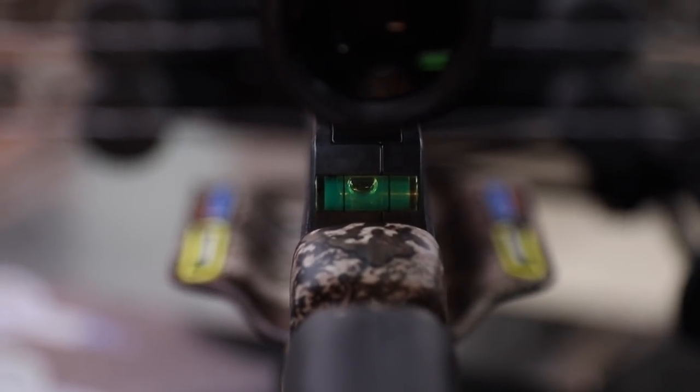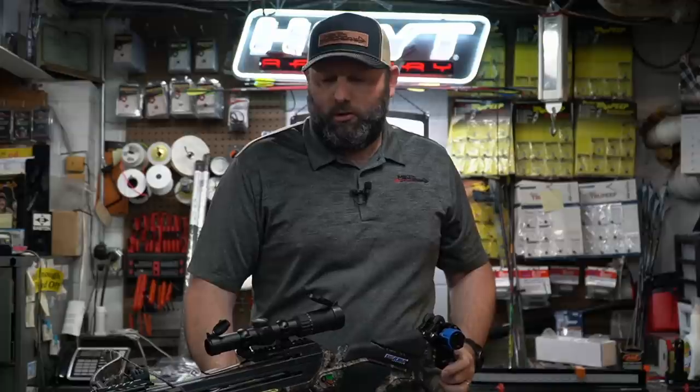They also have the level built into the stock in the back. When you're looking through and trying to shoot, I think this is going to be a little more critical — especially when you're pulling that second trigger — that you have this bow level when you shoot it. They've integrated that level into the back, and it just gives you a little more confidence in those longer-range shots if you keep everything level.